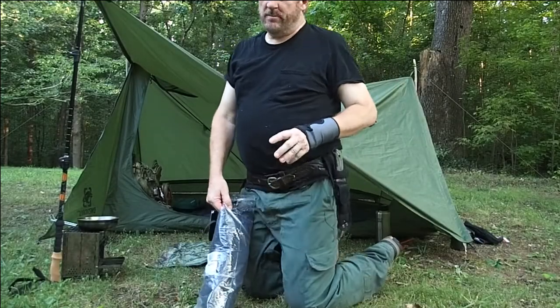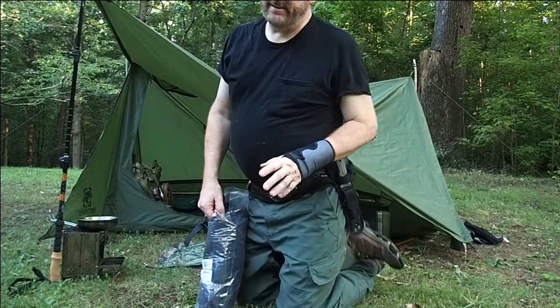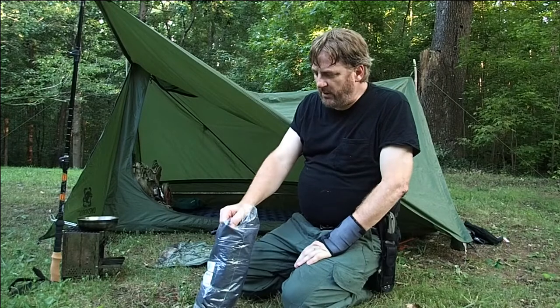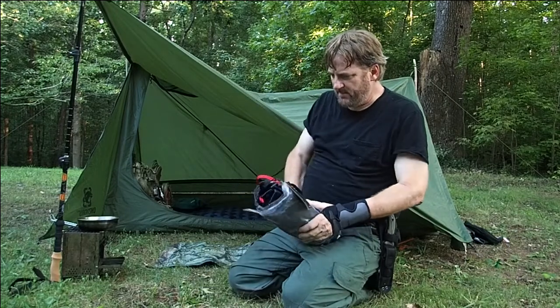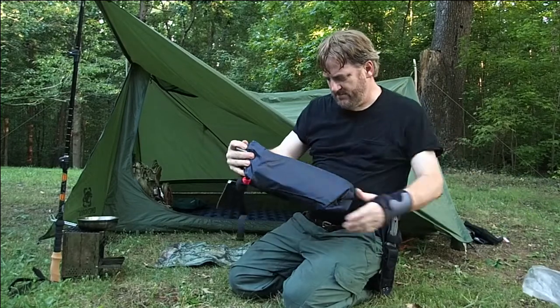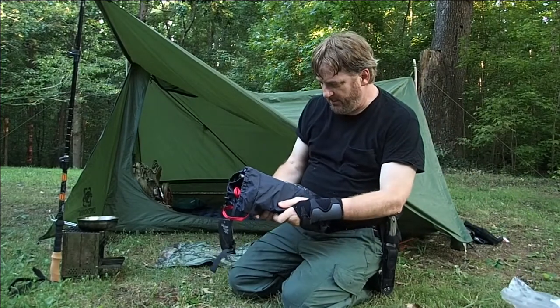I don't know about you, but when I'm out, I don't like getting on my knees so much all night. So I just picked up a new chair. It's called Base Camp 4.